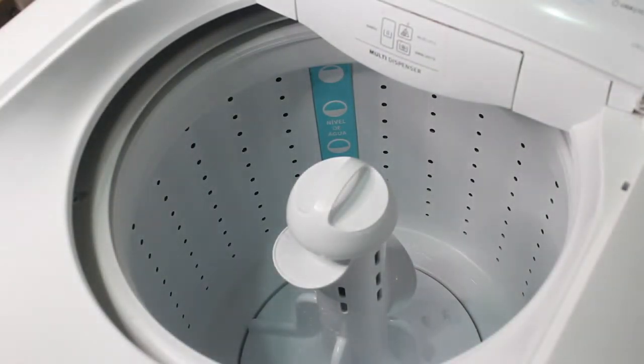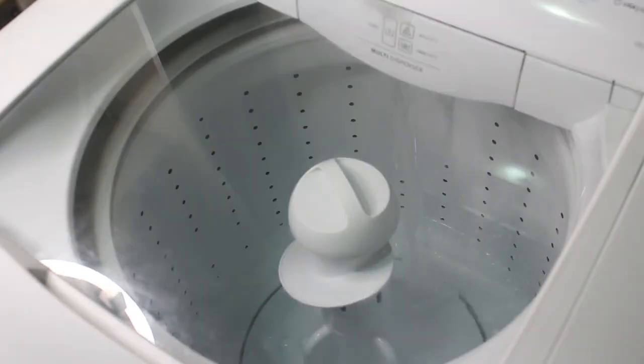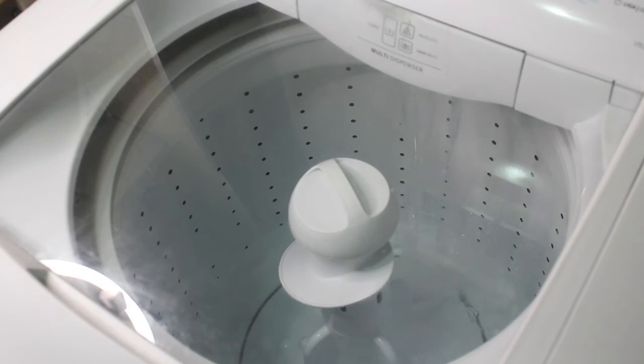I'll switch on the washing machine, press the wash button, and set the water level to the highest. I'll let it run for 15 minutes. After the washing machine stops, I will wait for one hour, then drain out the water from the washing machine.